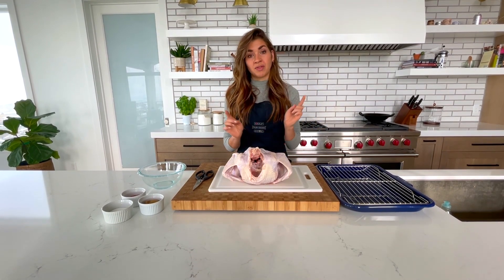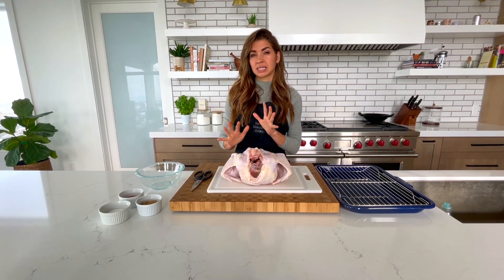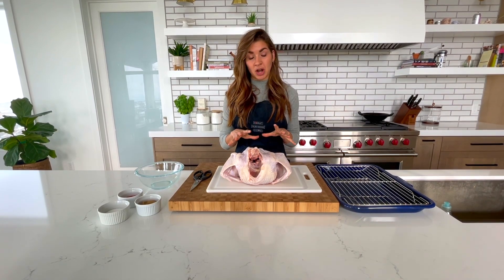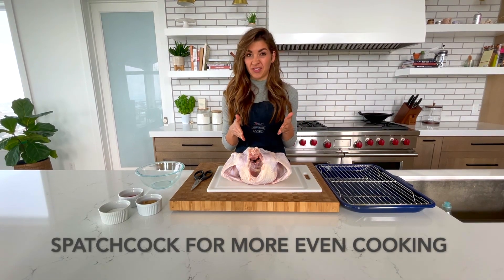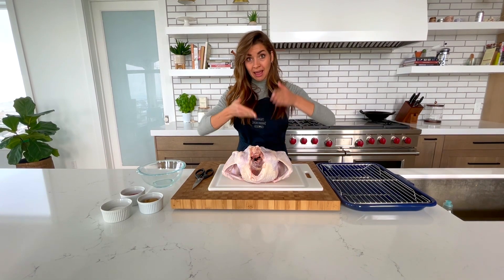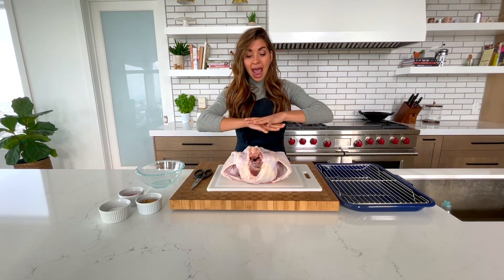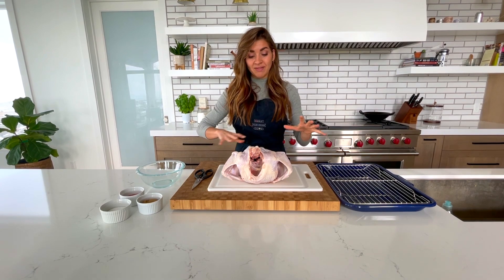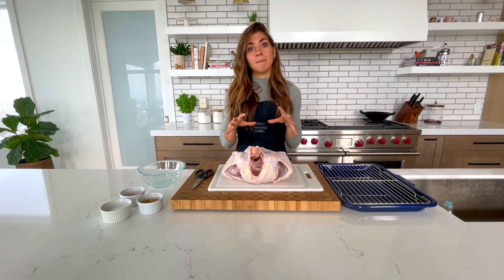First things first, we have to get this thing seasoned. On top of that, we are going to do something kind of different, something that's going to help us create a more even cooking surface to get a better end product. I'm showing you how to spatchcock this turkey. Kind of a funny word, but what that means is we are going to cut out the backbone of the turkey, flip it over, and smash it down flat, breaking the breast bone, so that our turkey lays flat for more even seasoning, crispy skin, and even cooking.